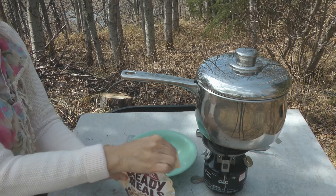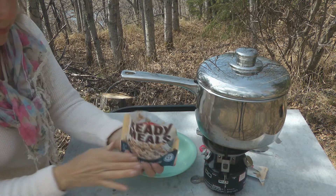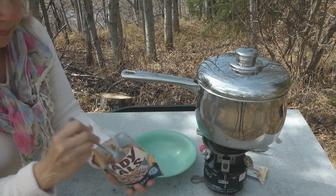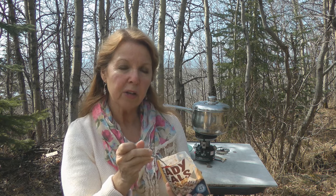This one is homestyle noodles and beef. You could actually eat it right out of the pouch — it's not too hot, but I have a bowl in case it was. It's creamy and thick. On a very cold day you'd probably want to have it in the boiling water for longer than five minutes. It's not piping hot like it would be out of your microwave, but it's certainly warm enough to eat.